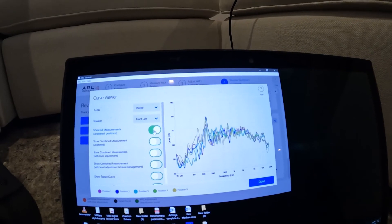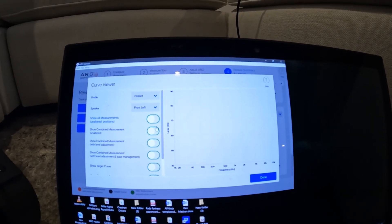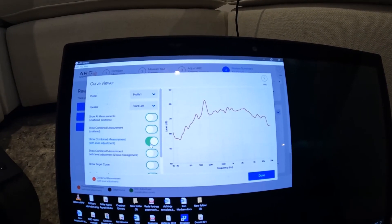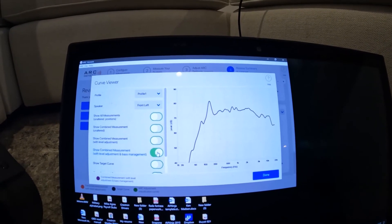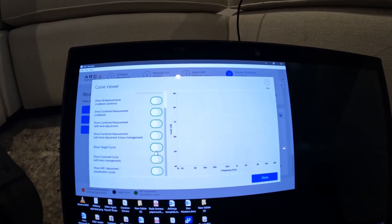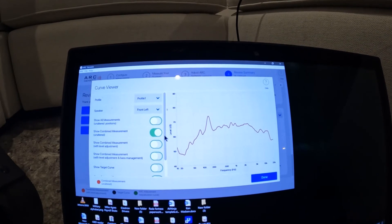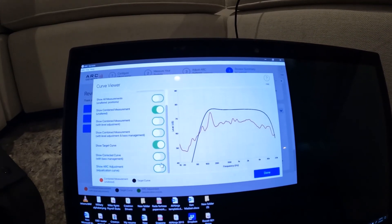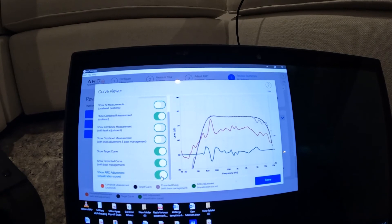This is the measurements that we got — you can see it's all over the place. Combined measurement, combined measurement with level adjustment, combined measurement with level adjustment and bass management, and show target curve. So this is the combined measurement unaltered, here's the target curve, here's the corrected curve, ARC adjustment, equalization curve.